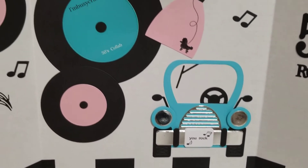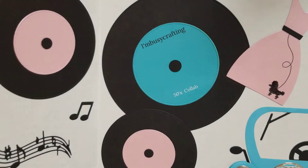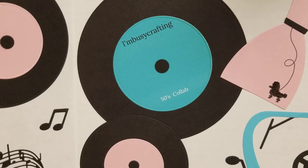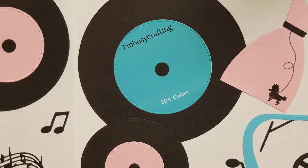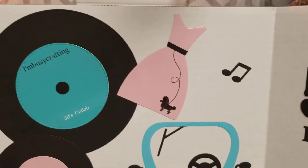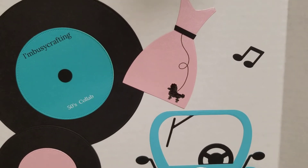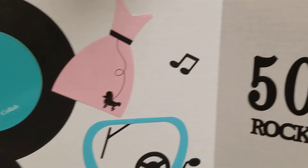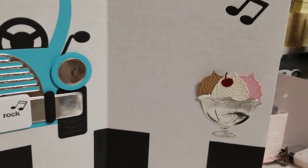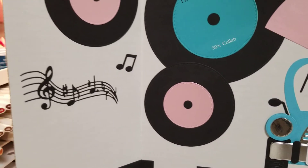I stamped U-Rock with a couple of music notes. And then I made myself some records to put up on the board. I went on my computer and I printed out a CD cover, and I put my YouTube name — I'm Busy Crafting — and it says 50s Collab. I cut out this little dress in pink and I hand drew the little poodle to make a poodle skirt. And on this side, I cut out 50s Rock and made this little sundae, and it has some music notes.